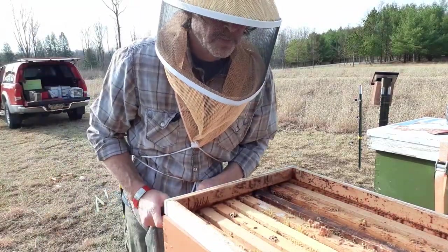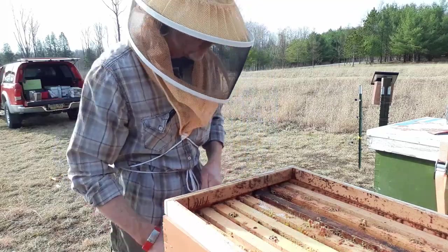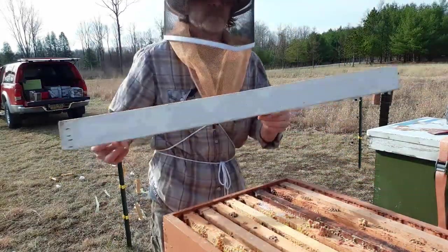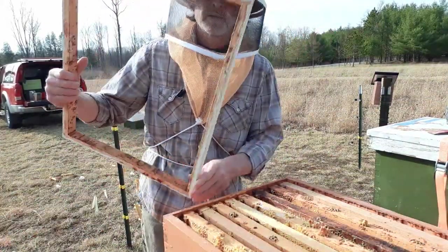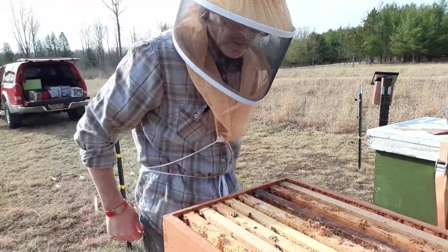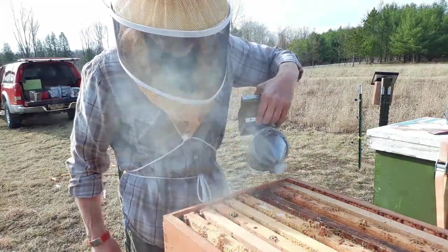I like the mountain camp method of winter feeding, but I hate the cleanup part of it — it's always a pain. This is my shim that I put on in the wintertime; time for it to come off. Now I've got to get in and see what's going on with these bees. What do they got?